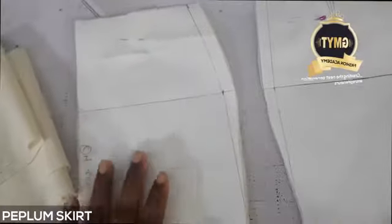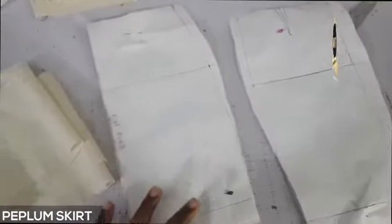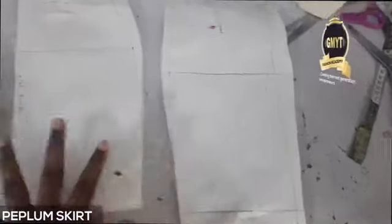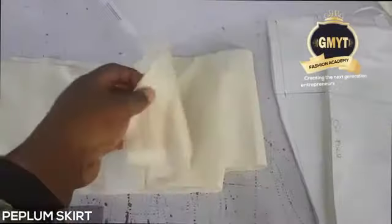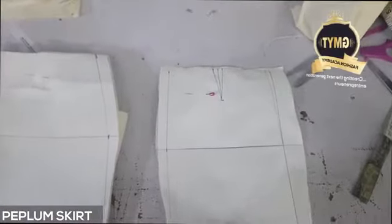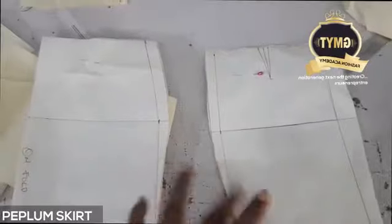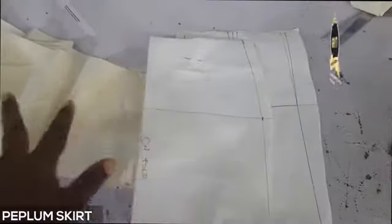Hello everyone. I'll be showing you — I've done the cutting. This is my center front and my center back, and I'm using the pencil skirt. After cutting the fabric, this is the strip for the gathers for my peplum. What I'm going to do now is first sew the skirt — fix the zip, sew the dart, and join the sides. So I'm going to sew the skirt first before I bring the peplum in.